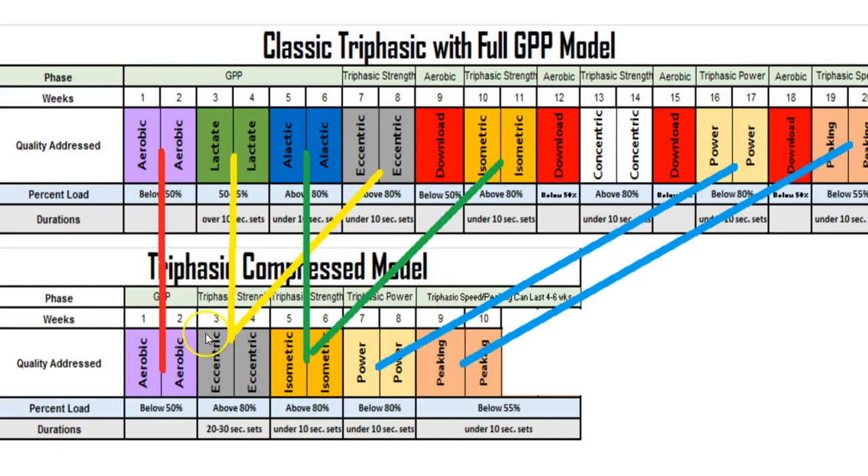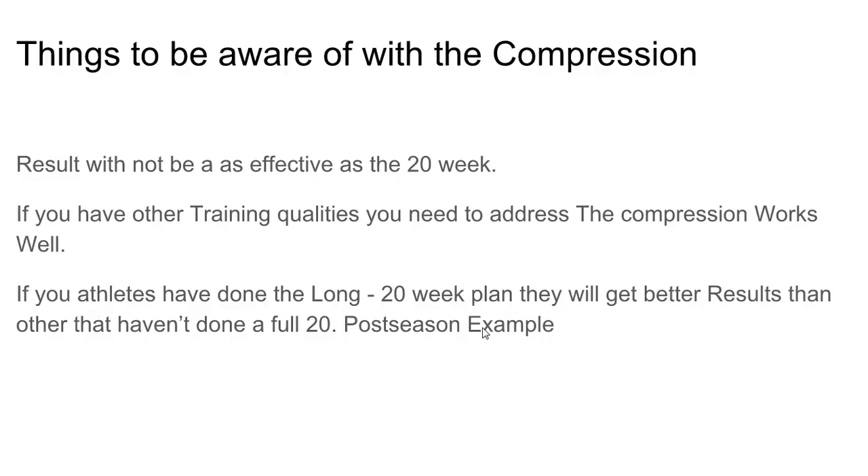This compressed model is often used by college football teams because of their short off-season. Some teams have their athletes complete the GPP model at home, so when they return they can go straight into the eccentric and isometric phases. This gives them roughly eight weeks during the offseason or spring ball period to prepare and be ready for spring ball.